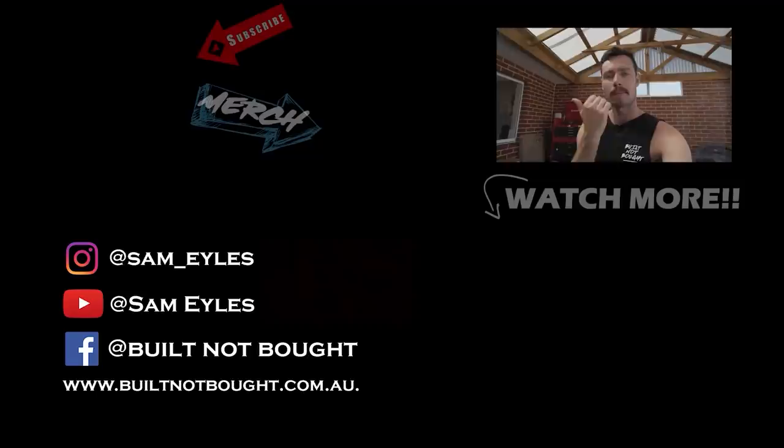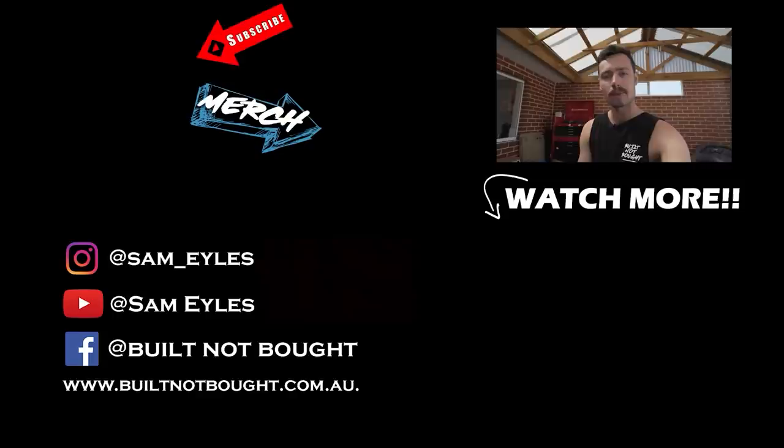Click the button to your left to check out the latest merchandise on our website. If you missed last week's episode, click down below to see it, and most importantly hit that subscribe button. Thanks for watching.